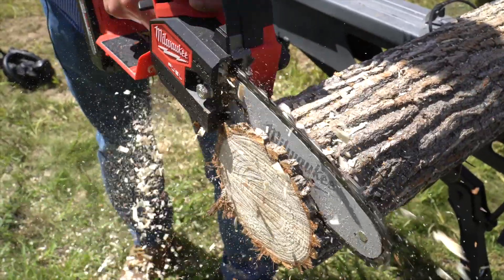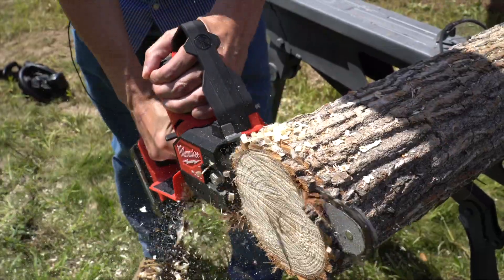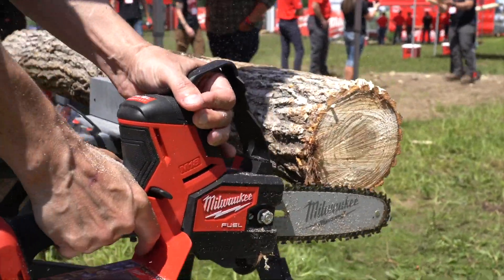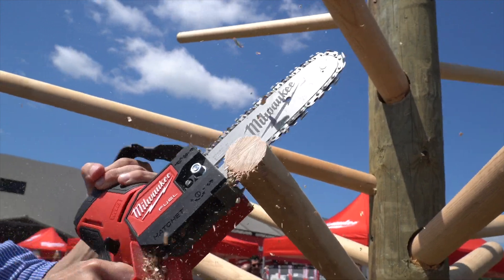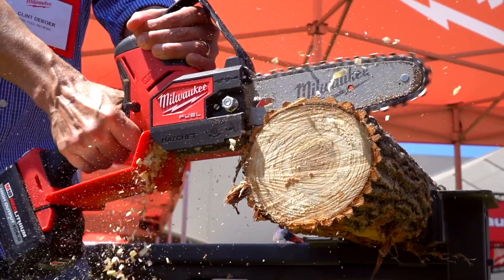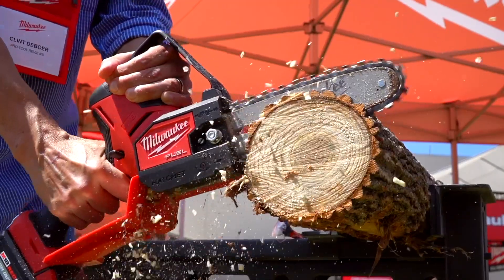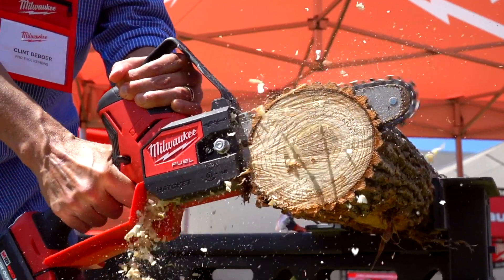We got to do some serious testing with this 8-inch pruning saw at the August 2022 Milwaukee Pipeline Media Event. Cutting through a 6-inch log, we made about a dozen cuts and still had 4 bars left on the XC 8.0 battery. The tool feels comfortable in the hand, and you can really work it quickly and easily when making your cuts. The full-house chain cuts at 5 meters per second, or about 16.5 feet per second, which definitely gets the job done. And it wasn't just that I could cut quickly, but I could also cut accurately — making half-inch or thinner slices of wood as I went.